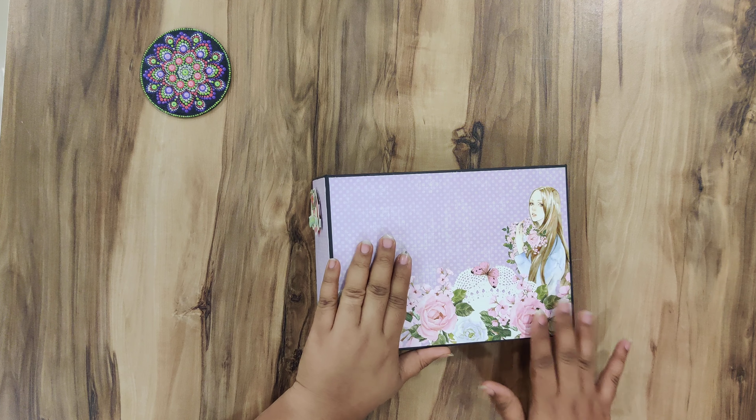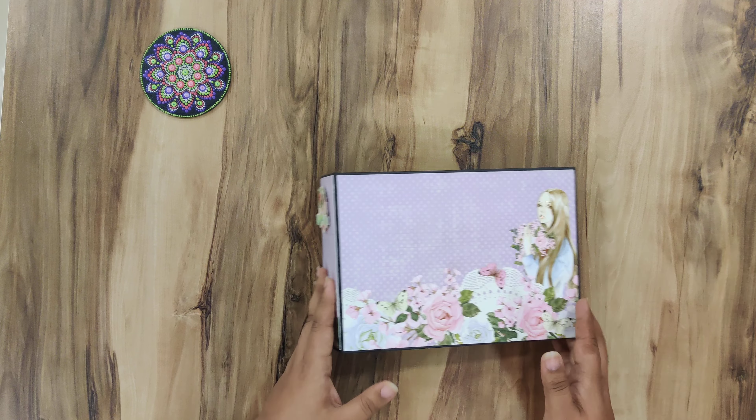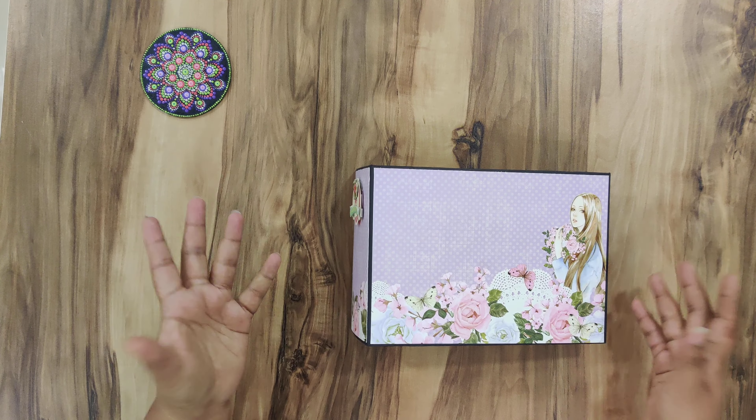This is the Floral Symphony collection from Dress My Craft, and I have paired it with the Magnolia's collection from Dress My Craft again, because that is what my cousin wanted. Her brief was that she wants to make it into a yearbook, hence the landscape orientation.